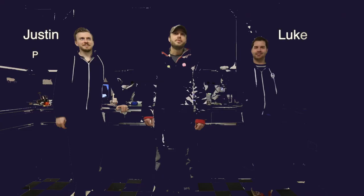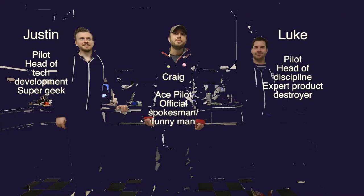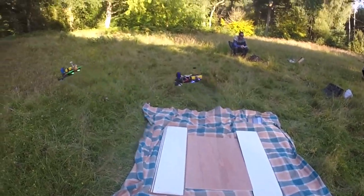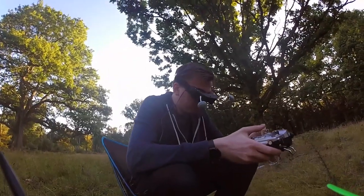Hi, and thank you for visiting our Kickstarter project. If you're watching this video, you're probably one of the many people who has discovered the fun of flying small FPV multirotors or drones using FPV goggles.